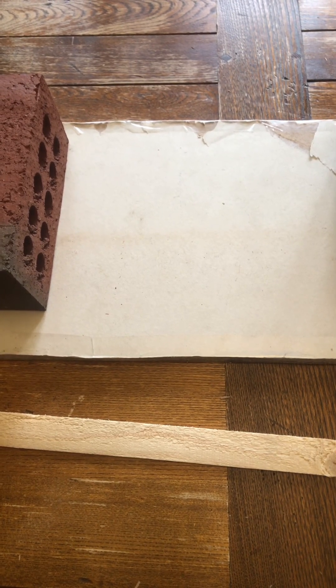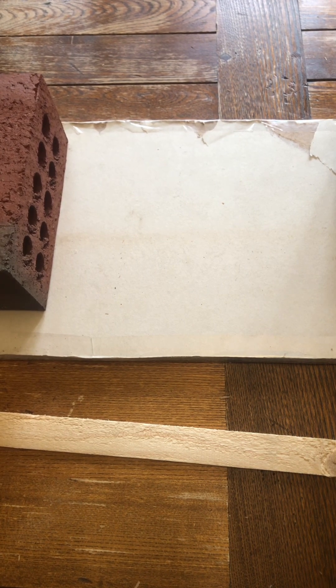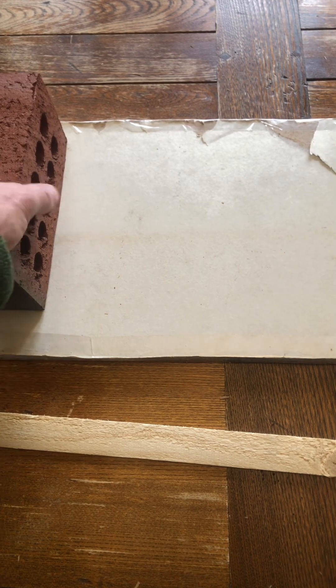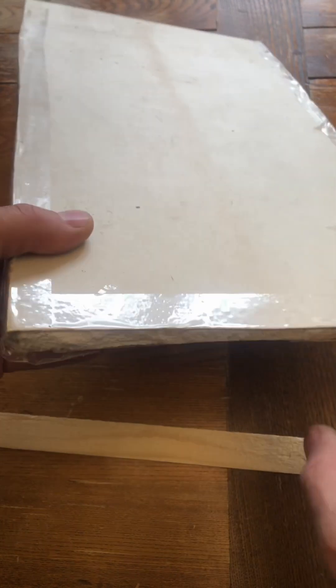We're in a position to start thinking about how we construct the loom that we can use for resewing the text block. As a base, what I've done is get a piece of sheetrock. Sheetrock is ideal — it's very easy to drill through.